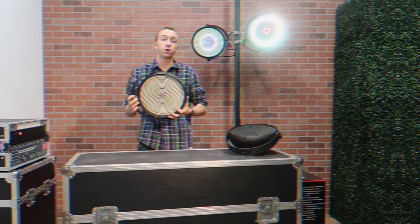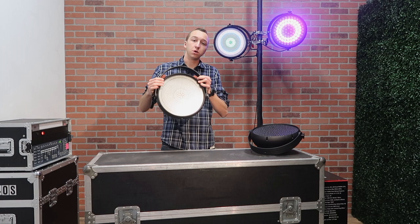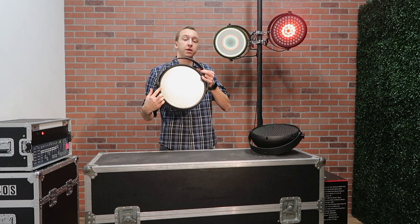Now you'll notice both fixtures are very similar. They're both circular fixtures, including the yoke attachment that is rounded — they're about 16 inches across. Without the yoke left to right, they're about 13 inches. You'll notice on the face of these they're very similar; obviously the wash has a few less diodes in it and the strobe has a few more, but we're gonna get into all the specifics shortly.